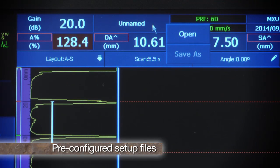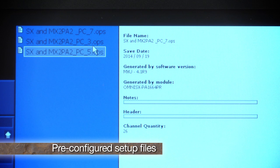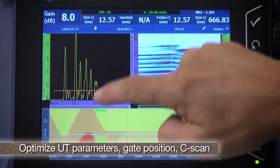Pre-configured setup files are selected based on thickness for optimized beam size and focus. UT parameters, gate position, and the C-Scan are then optimized for the inspection.